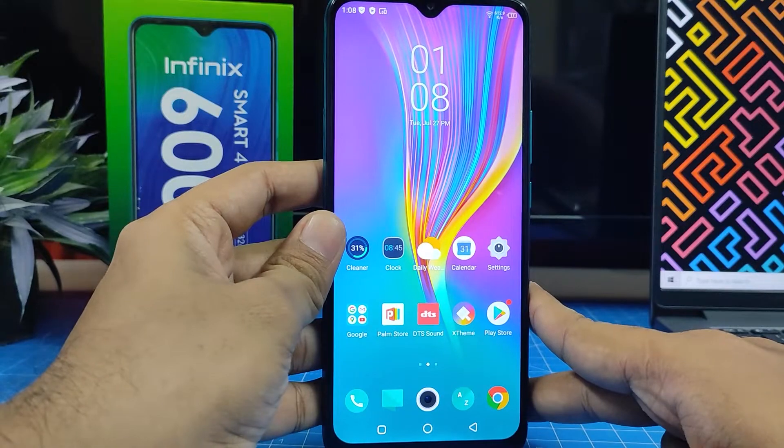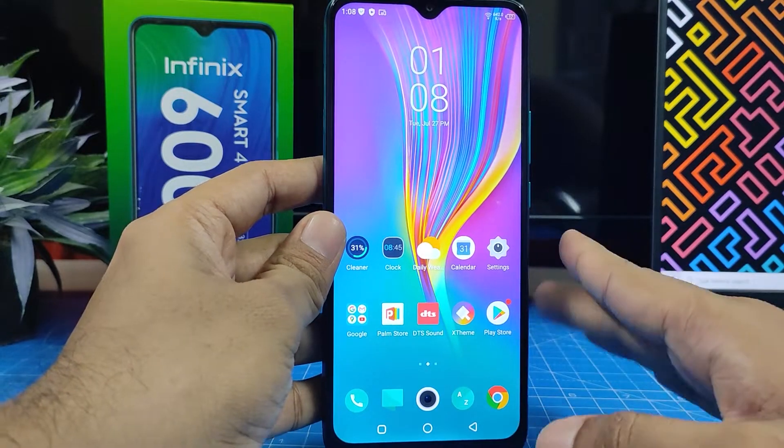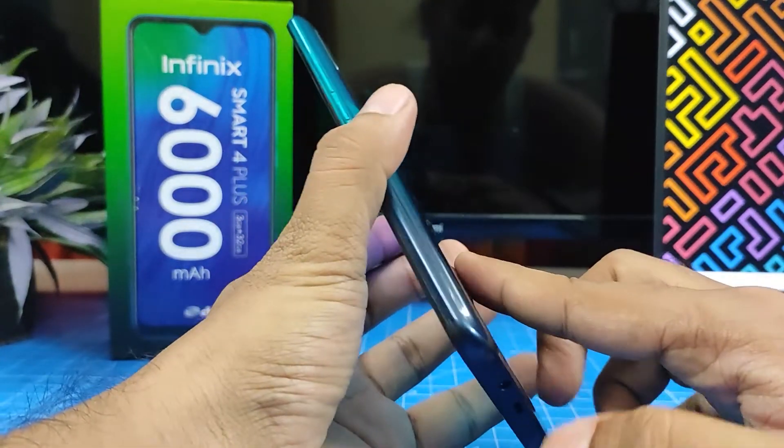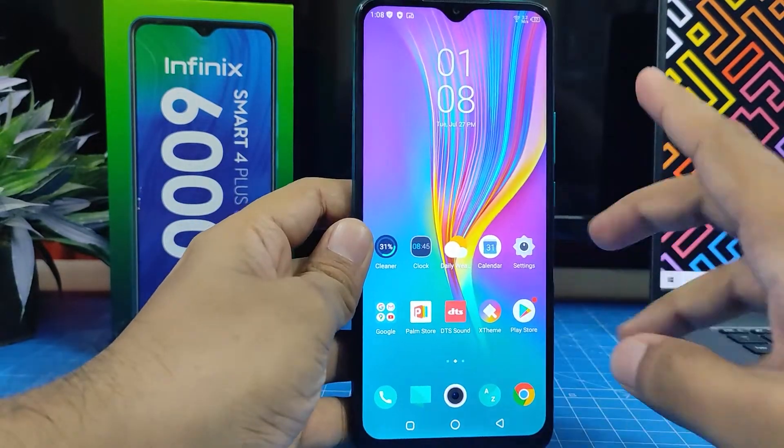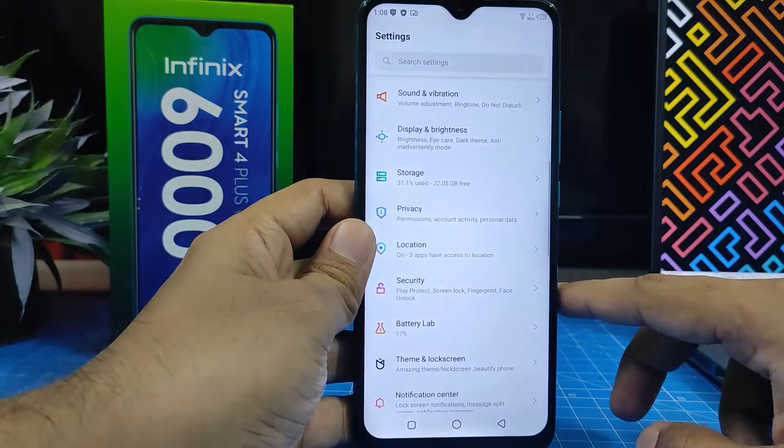Hey guys, welcome back to Phone Tricks. In this video we will learn how to add fingerprint in the Infinix Smart 4 Plus smartphone. So without further delay, let's get started. First of all, you need to open Settings.